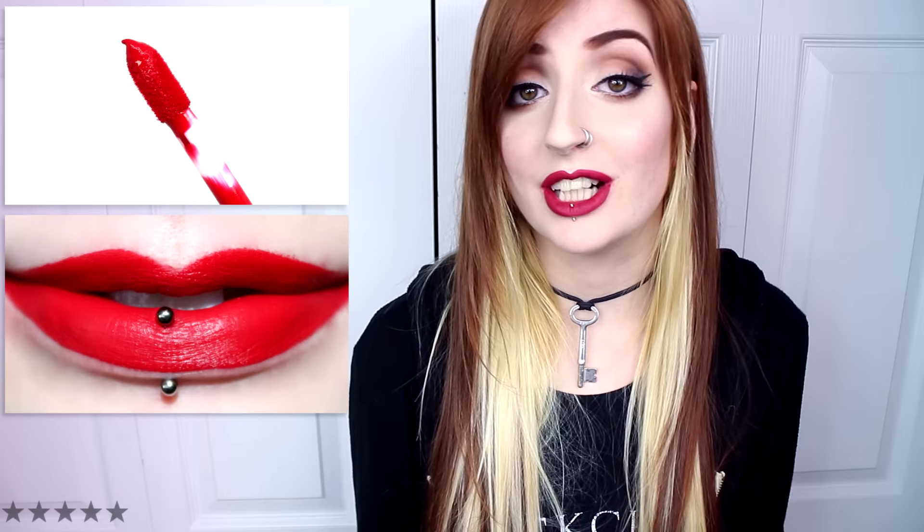London Fog is a medium to dark muted cherry red with warm undertones and a satin finish. Despite this being a more bold shade, I had no troubles creating crisp, clean edges during application — it was surprisingly a very easy shade to work with. It had opaque, even pigmentation that applied very smoothly and never felt drying. London Fog lasted eight and a half hours and left behind a stain.